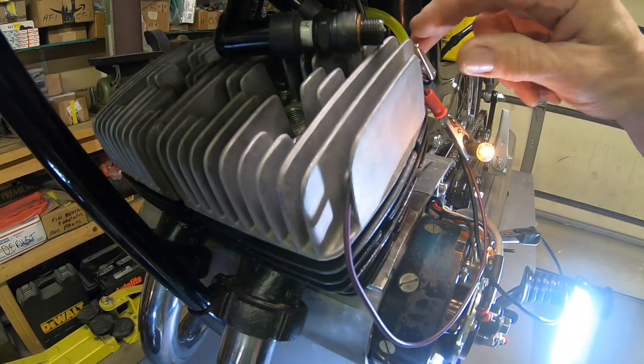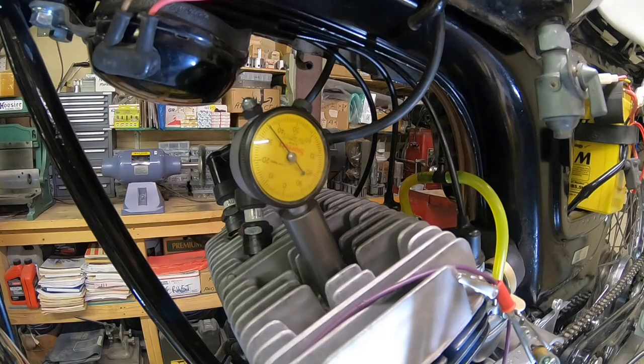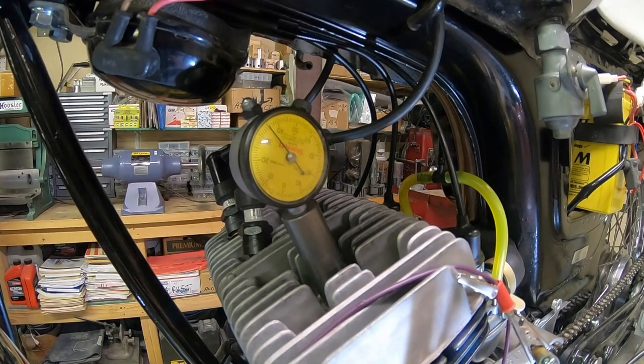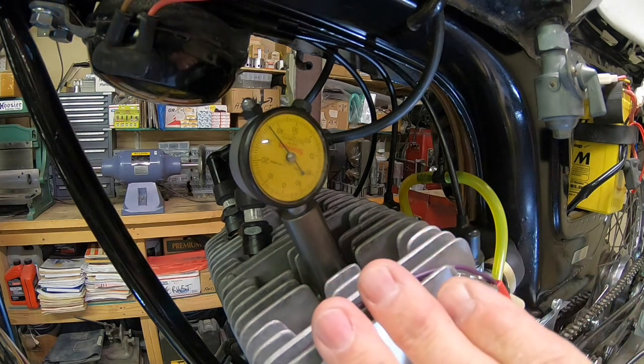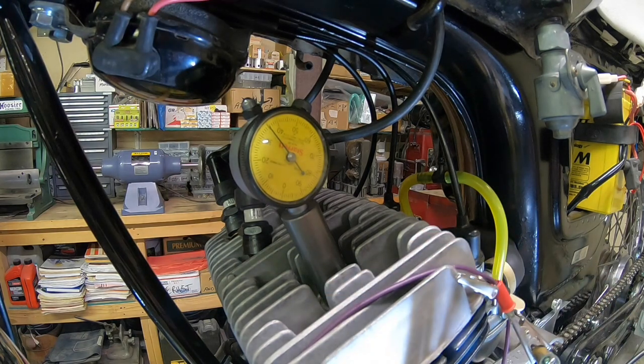We've beat that horse to death. Okay. Got the dial indicator in here. This particular engine fires at 1.8 millimeter before top dead center. And again, I'm going to turn in the direction of engine travel and we're going to go to top dead center.